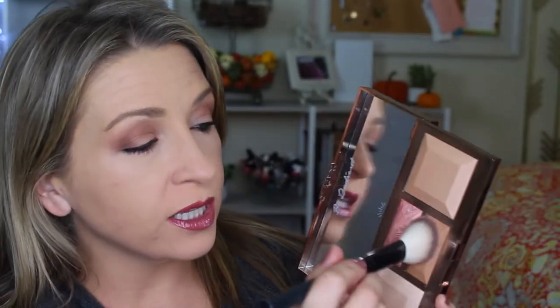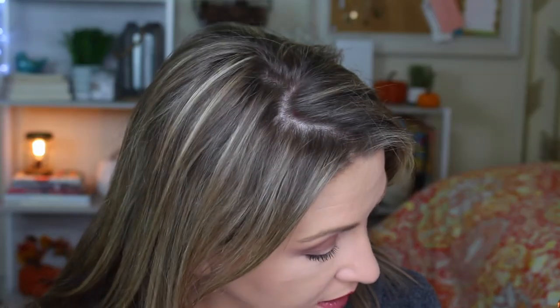Starting off with the bronzer — I actually really like it. Becca just calls it 'contour, used to sculpt and define features.' I take my crown brush, tap it in, and it's a really subtle bronzer which I like. I just move it up on my forehead and a little on the nose.